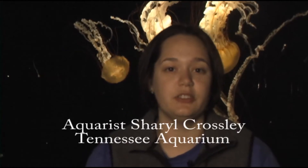The tanks that we have are called pseudokreisals, and they're specially designed for jellyfish. Most jellyfish are open water, which means that they would never come in contact with the bottom or structures, and if they do, it'll damage them very badly.